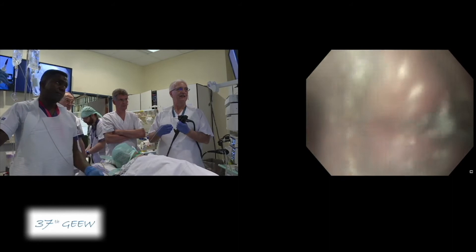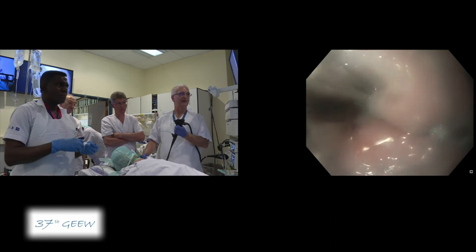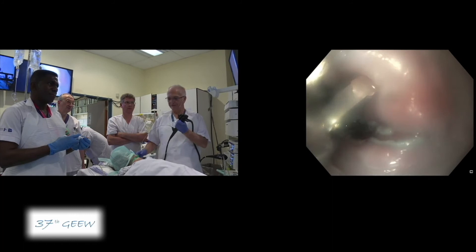By doing this first placature — what is important is what you showed, that you put the first clip under the mucosal incision. This is very important because, if not, you have a risk of dislodgement of the clip and, of course, mediastinitis. So it is very important to put the first clip just below the mucosal incision.